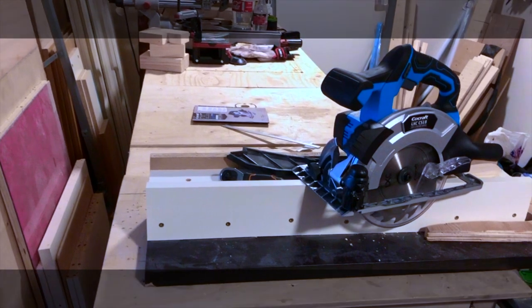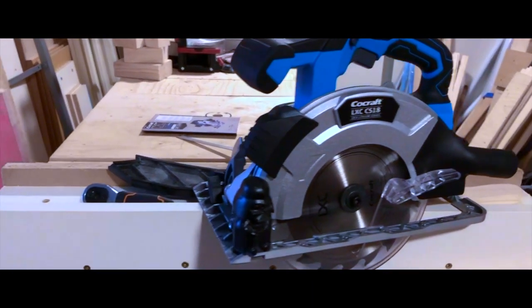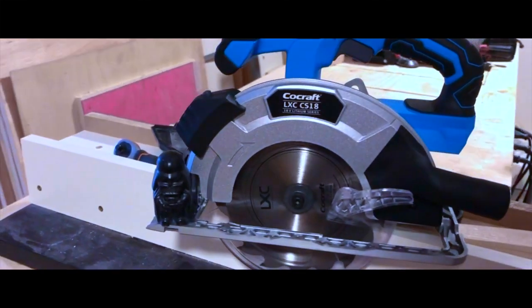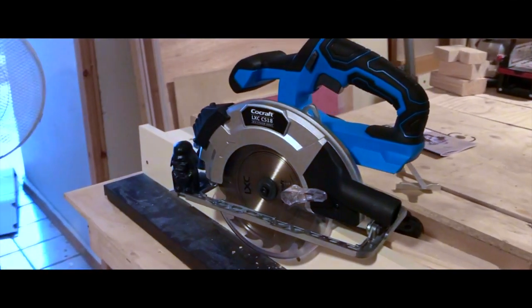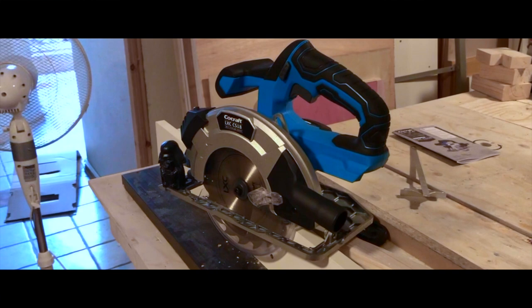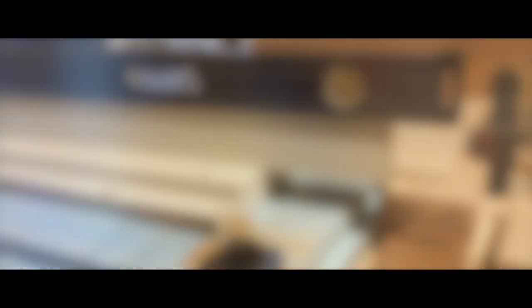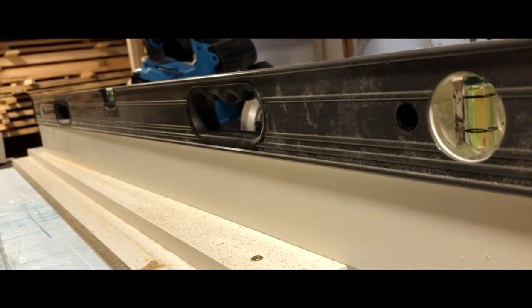I have many tools in the CoCraft line, as they usually are quite good and normally offer good value — especially if you only plan to use them now and then. It looks like they have decided to go cordless with all their tools, and I have both their cordless grinder and multi-tool, both of which work fine. But with the CS18 they have cut too many corners, and this saw is not worth buying.